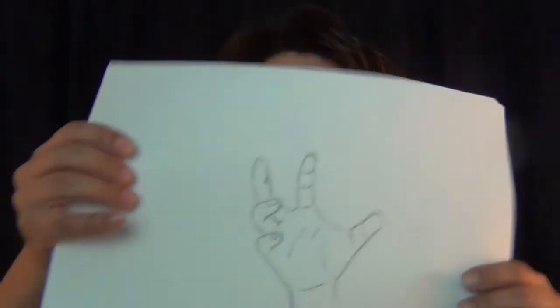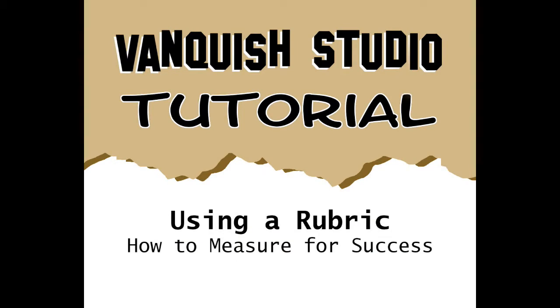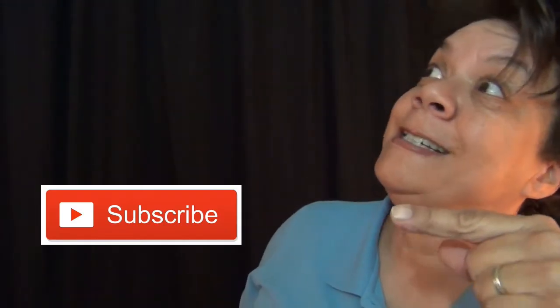Welcome back to another Vanquish Studio video. Before we get started on using a rubric, I want to remind you guys to hit that subscribe button. Okay, let's get started.